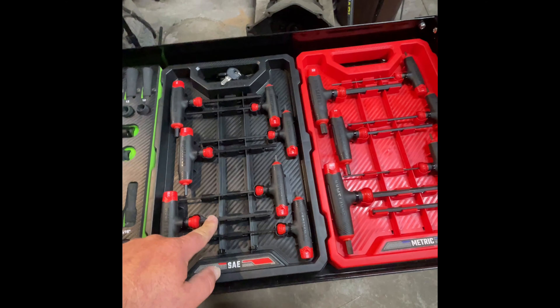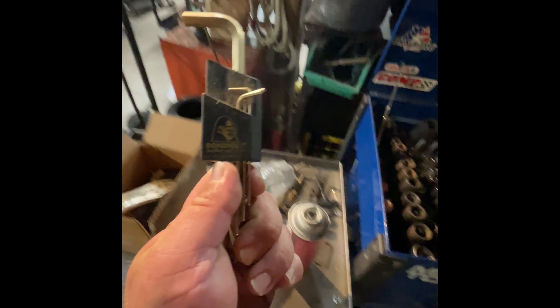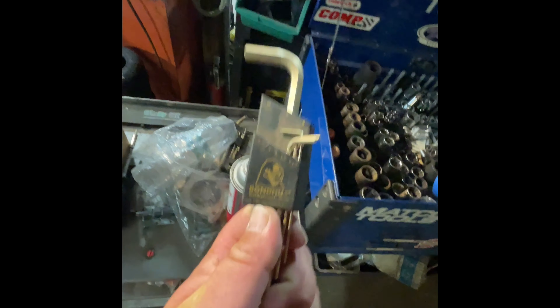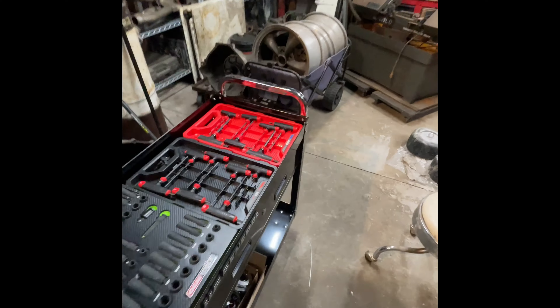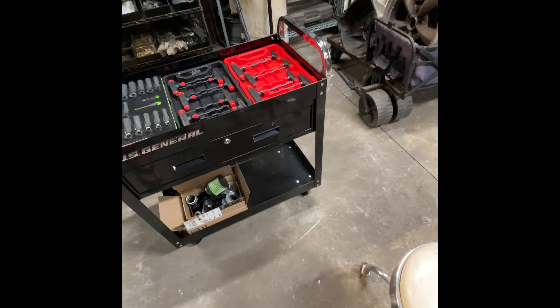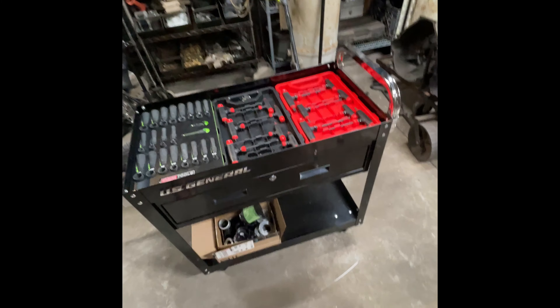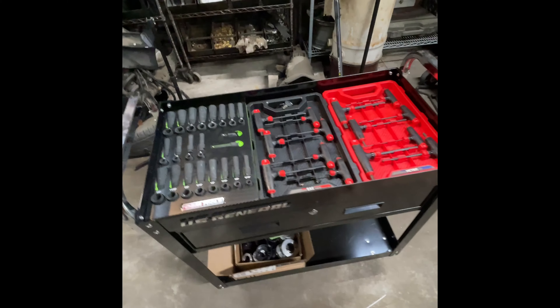I think the $31 Craftsman allen wrenches were definitely worth it - I've been using Craftsman allen keys for years. The best allen keys I've ever had are these right here; I want to buy another set because I keep losing them, these things never fail. So there it is - the tool cart getting set up. I got a new truck I'll show you all too. This is Dustin's Customs - let me know what y'all think, later!